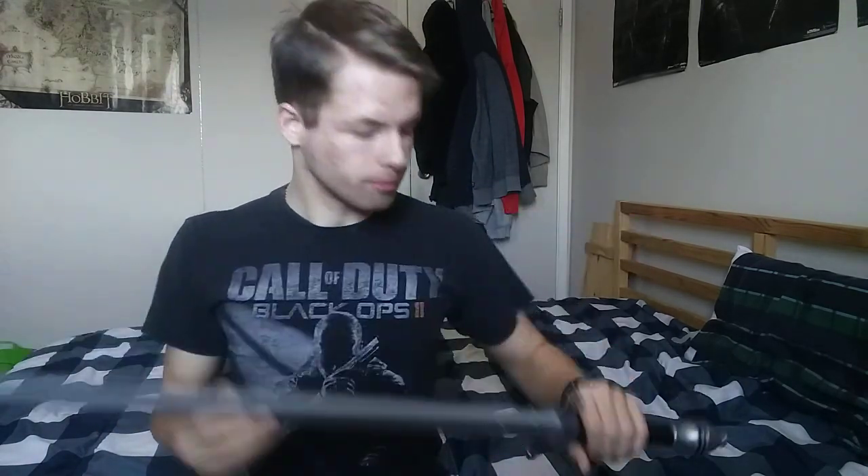Hey, what's up guys, welcome back to my channel and welcome to today's video based on my thoughts and opinion on Aragorn's ranger sword from Lord of the Rings.